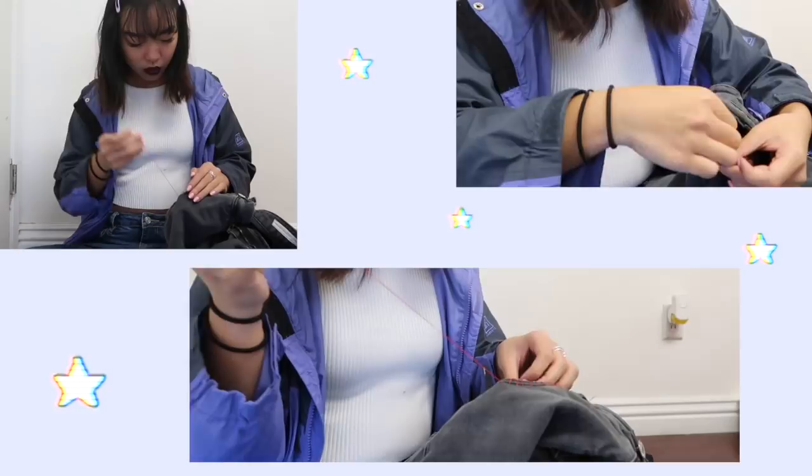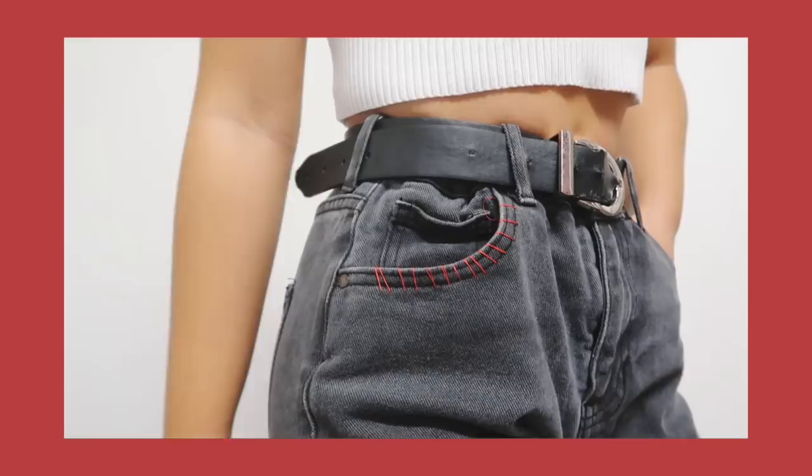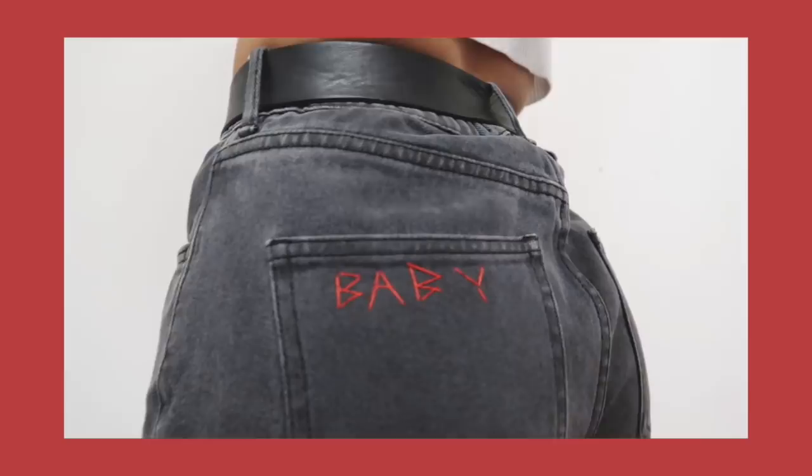I'm done embroidering — kind of just with regular sewing thread — and I have the candy stripe bottom pockets. I like how it looks a lot. It definitely looks handmade, but I think that's why I like it. I like when outfits look like you put a little extra effort into them, like you did something to make it your own. It adds a really nice pop of red, since black and red look great together. I also put 'baby' on the back, on the booty. All in all it took me around 10–15 minutes, which is not that long.